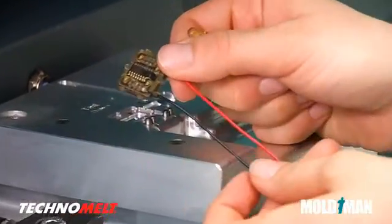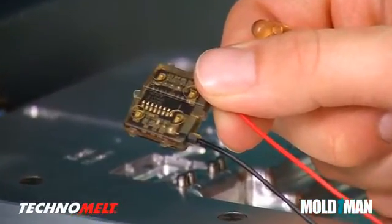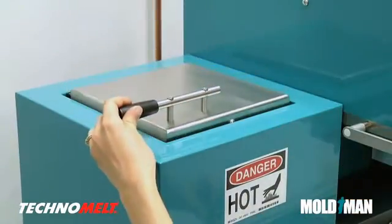With Technomelt and MoldMan machines, there is typically no material waste. Since Technomelt is a thermoplastic material, the runner can be remelted.